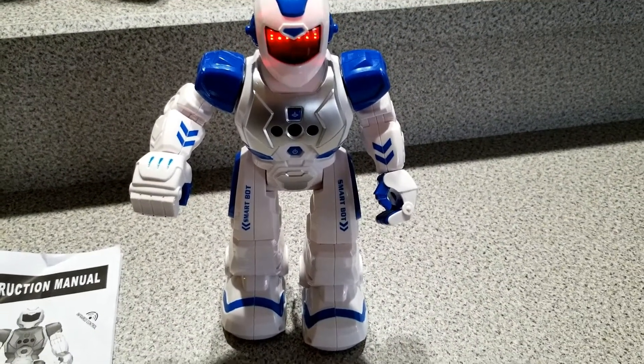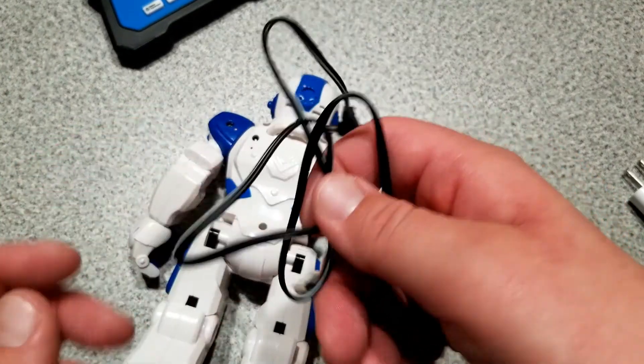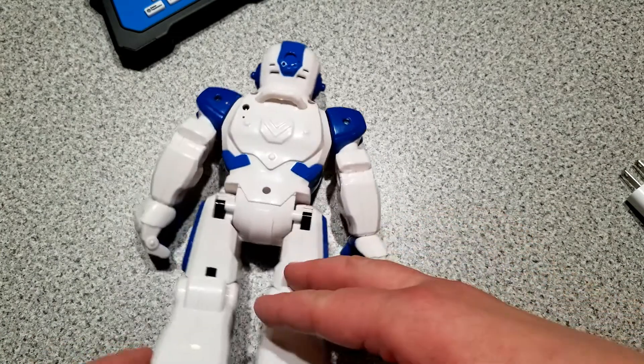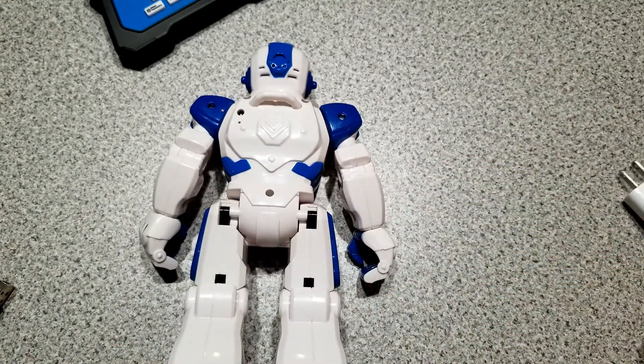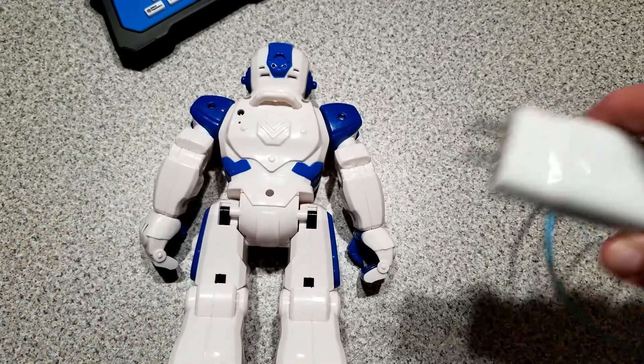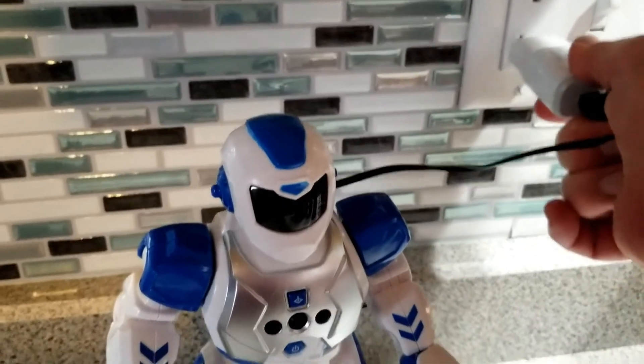He does give a low battery warning saying "please recharge" and "bye-bye." To charge him up you're going to use the cord they provided and plug it in right here in the back. The book says it'll take about two hours to charge, but that may be the case if you use your computer. If you use the end of your cell phone charger it took me maybe 45 minutes.